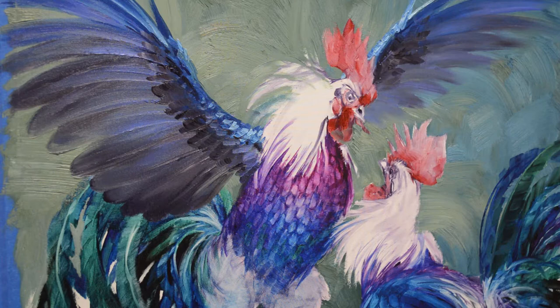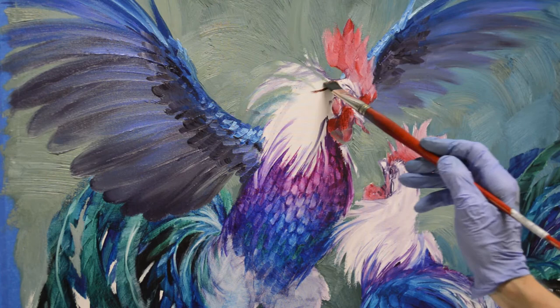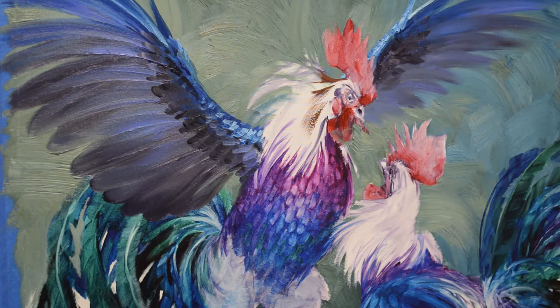I've mixed some combinations of my mud, which is alizarin crimson plus ultramarine blue, and then added cadmium orange and also a little bit of cadmium red light, just to give almost a burnt sienna color for these neck feathers.